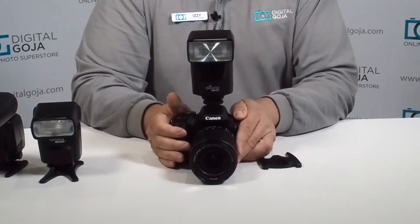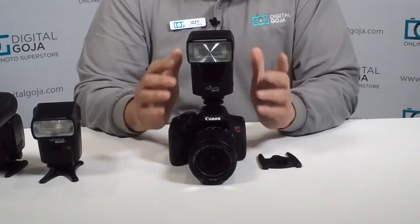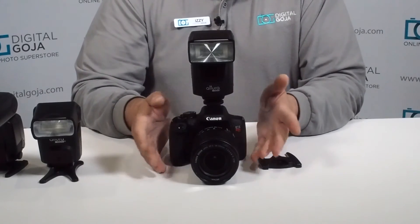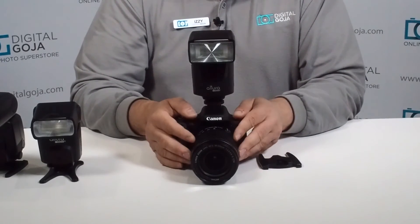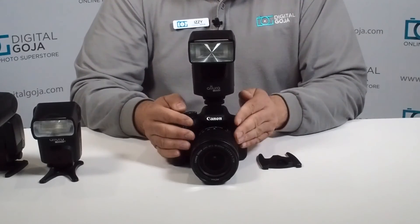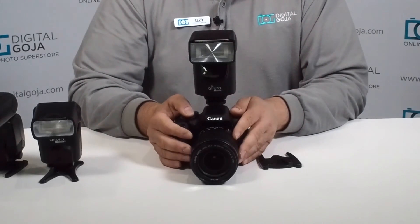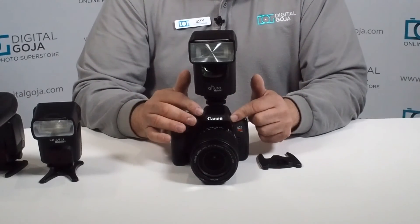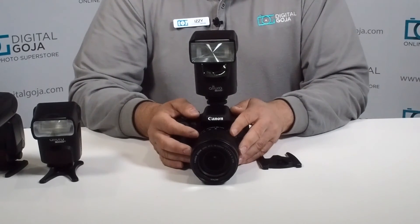Of course, way back in the day we all walked around with flash meters so we knew exactly what to set it at. Now we've become more used to the automation of today's advanced digital cameras, so this one is going to make you do a little bit more work. But believe me, the satisfaction that you'll get from being able to work with an external flash source, as opposed to the built-in one, it's really worth it.